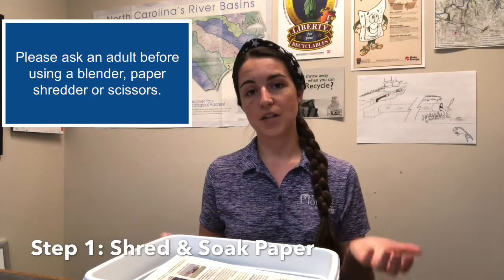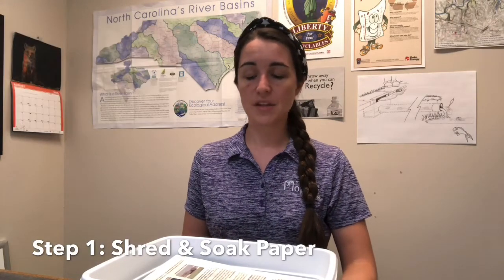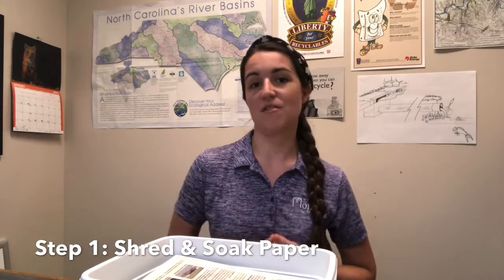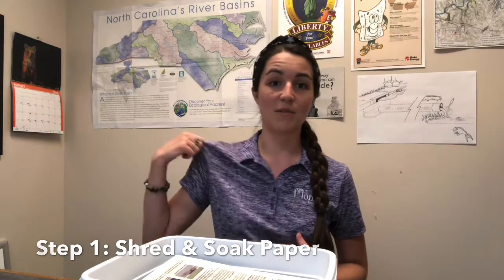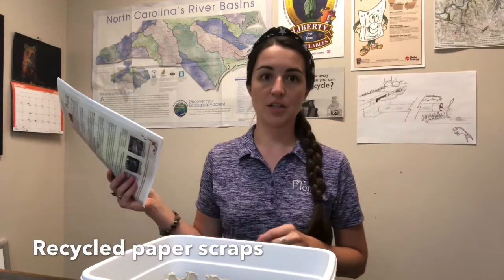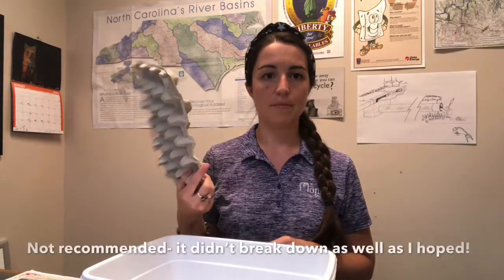If you have a blender that you can use today, or that you can have your parents help you use, then you can probably do with a little less soaking time. While you're waiting for your recycled paper scraps to get all mushy and waterlogged, you can check out some of the other great Heritage Fest activities and come back when I'm wearing my blue shirt. I've got some old flyers with old information on them that I'm going to use to shred up.